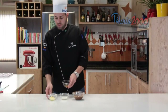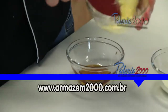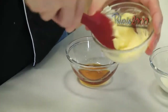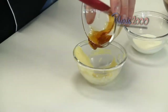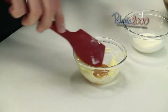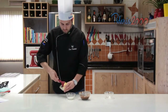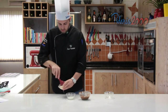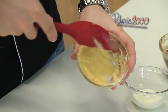Então a gente vai misturar a manteiga com o mel. A manteiga em temperatura ambiente. Mistura bem para ficar bem homogêneo. Misturou bem, a gente vai acrescentar o chocolate ao leite.